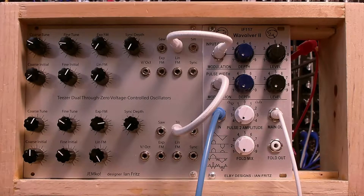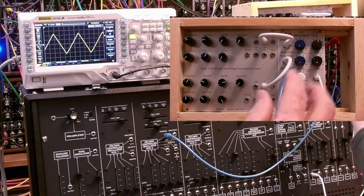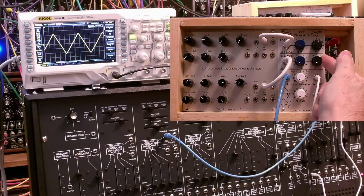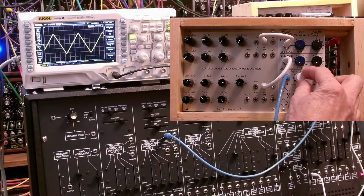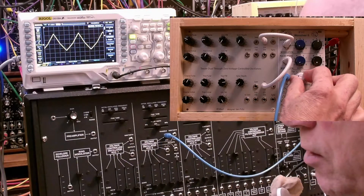But first, let's jump back and listen to the triangle. The first thing that you need to know about this module is that there are two pulses. And the easiest way to see that is to change the output level of the second pulse from negative to positive.